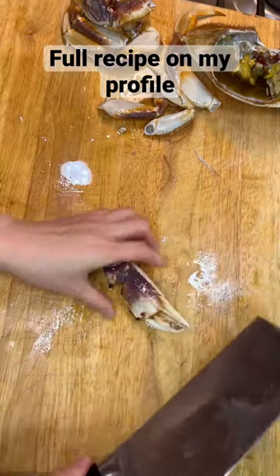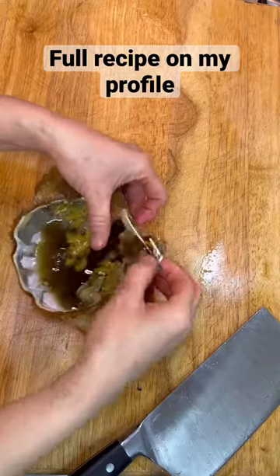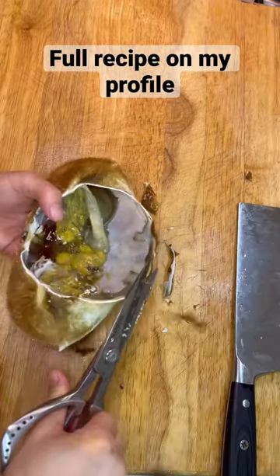Use the back of the knife to crack every single leg shell open so you can easily peel off the shell and enjoy the meat.